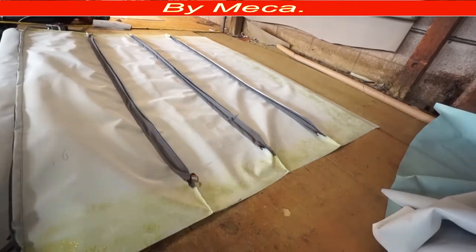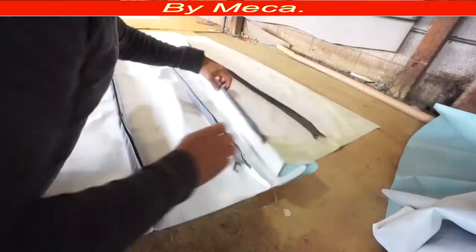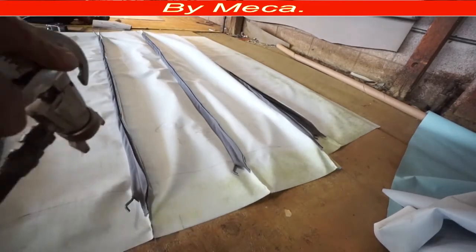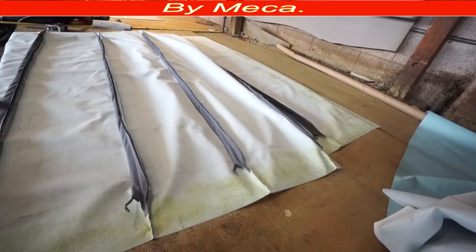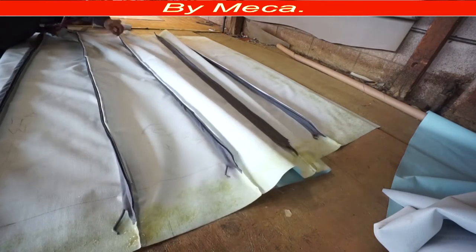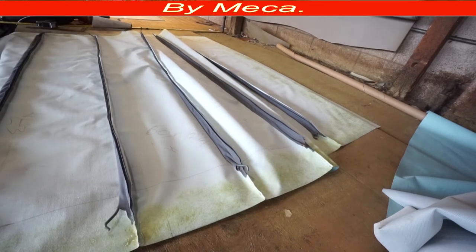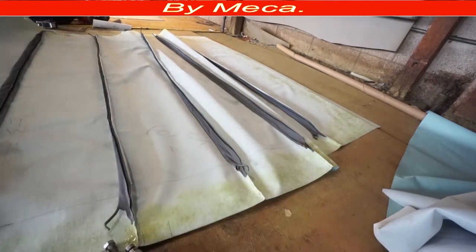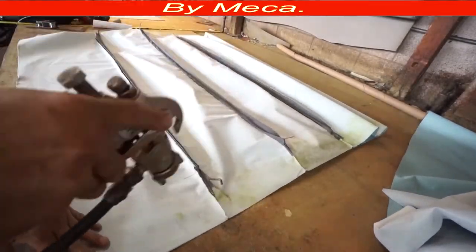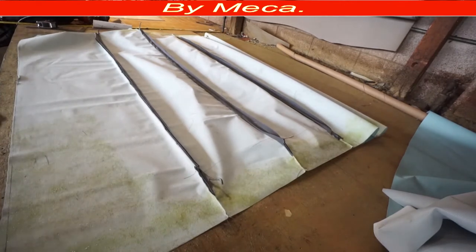Some upholsterers put the headliner on the car first and then apply glue. I prefer to do it this way — put glue ahead of time — so it's faster. If you take too much time in this process, the glue might dry and it won't work. I'm going to apply glue and then stick it to the metal of the car.